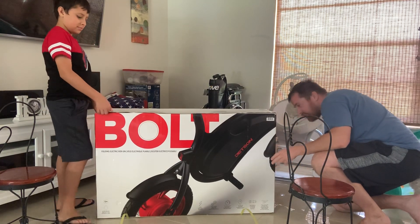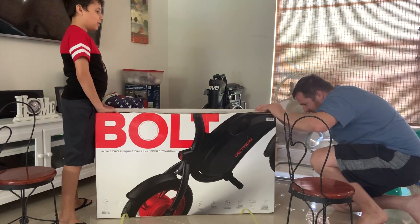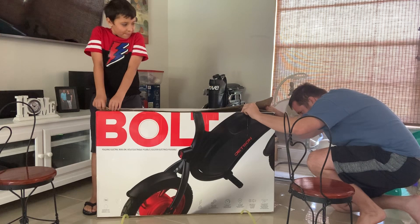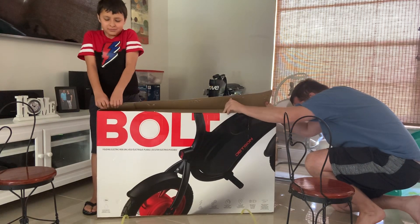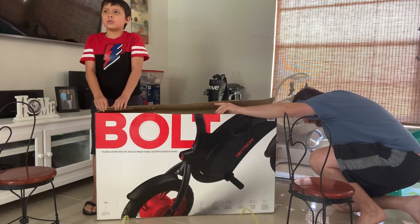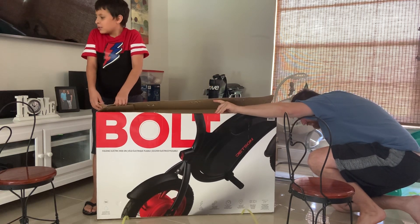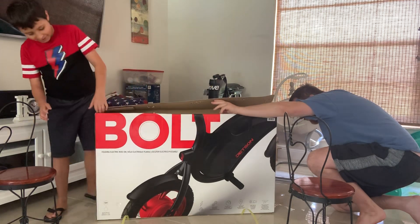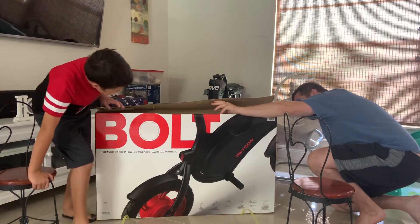It has a 250 watt hub motor and a 36 volt 6 amp hour rechargeable lithium ion battery. It takes 5 hours to fully charge. Unfolded it is 40 by 20 by 37, and folded it is 40 by 20 by 28.